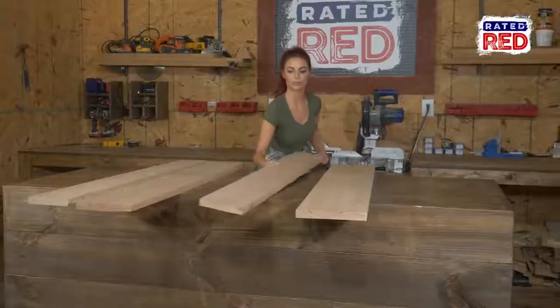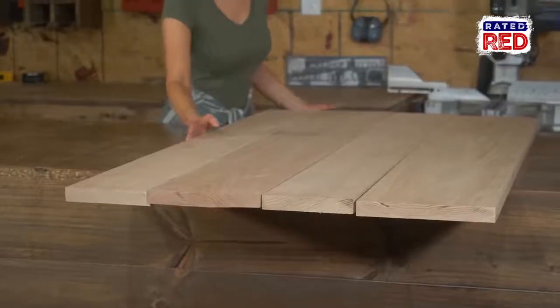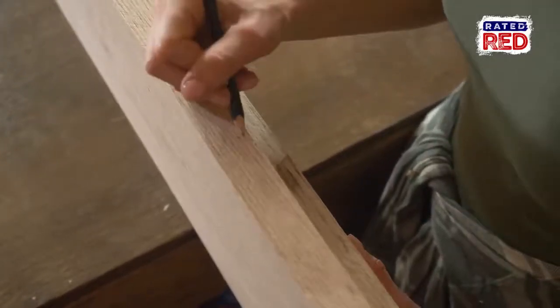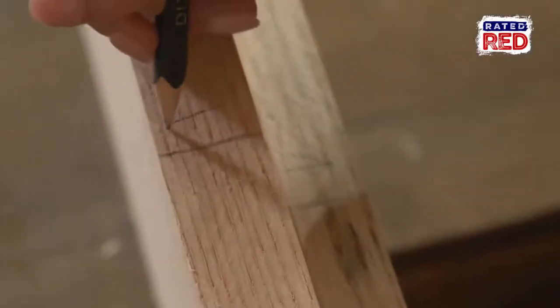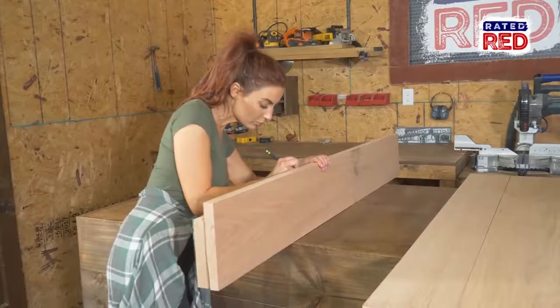Now we're going to glue together our tabletop. We have one-inch boards that when combined will give us a 56 inches long by 31 inches deep top. We are going to be using a biscuit joiner and glue to attach the boards to each other. When marking lines with your biscuit joiner, make sure you always put an arrow pointing to the top of your table, or in this case, the front of the wall. This way you always have the right way facing up when you're doing cutting for the biscuits.